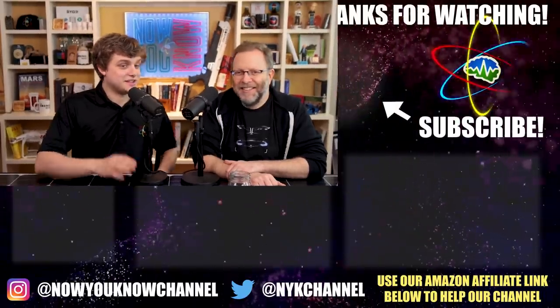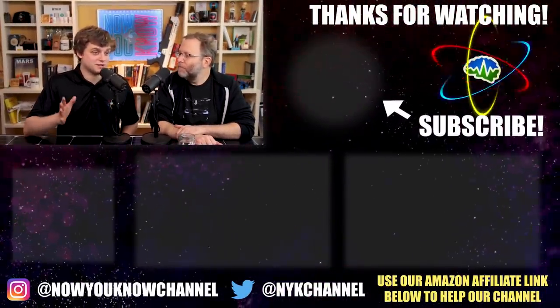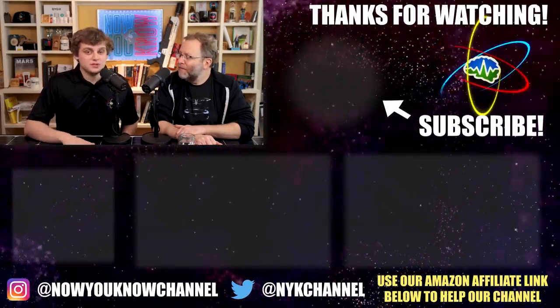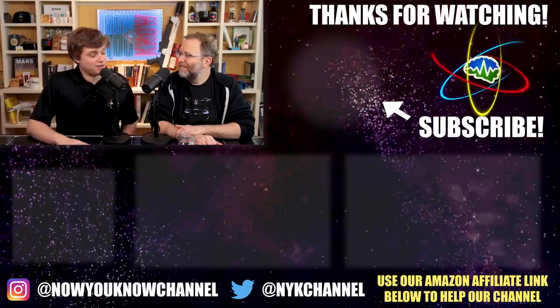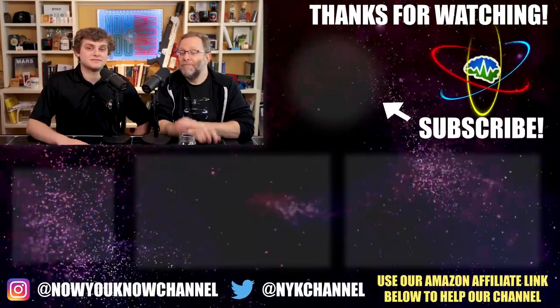Everyone in the Discord is awesome — I can verify that myself. It's one of the nicest places on the internet; everyone is really nice and respectful, which is a far cry from YouTube comments. It's a great community. Thanks so much for watching everybody — don't forget to like and subscribe. Now you know!